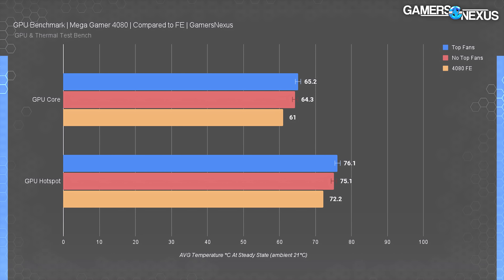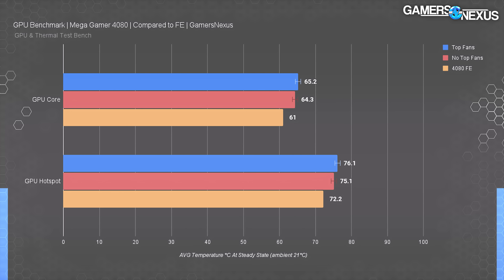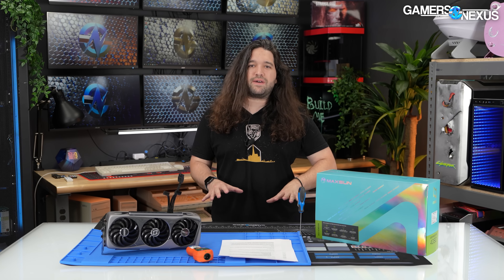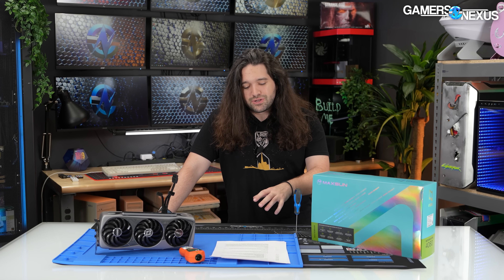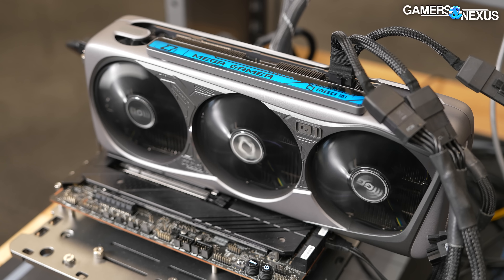Comparatively, the Founder's Edition card has been added to these charts as a baseline. In a completely like-for-like scenario it held 61 degrees for average GPU temperature — which is outside of any error whatsoever compared to the Mega Gamer — so it's three to four degrees cooler than the more expensive Mega Gamer card. The hot spot temperature is also about three degrees cooler, and all of this is at about the same noise level: around 38 to 39 dBA for both cards left to their own devices with auto settings. This is the fairest, most like-for-like test possible, and the Mega Gamer is worse.